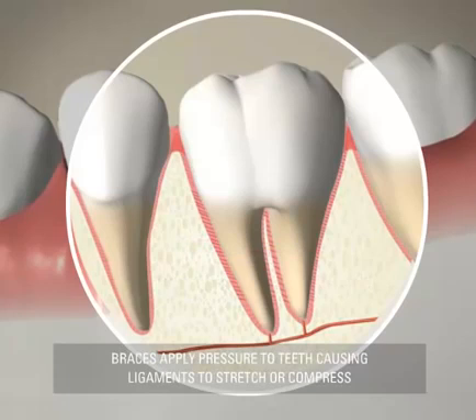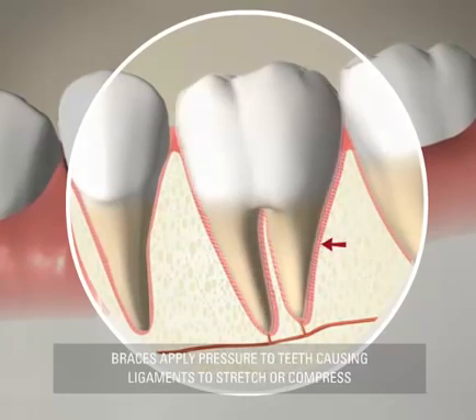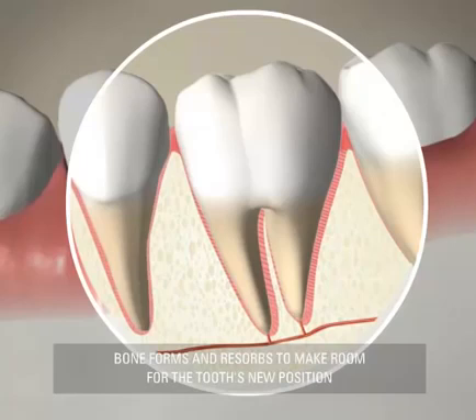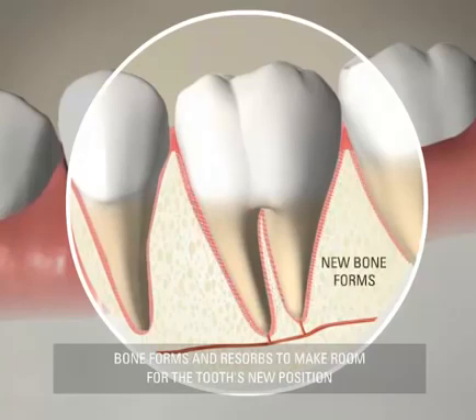When slight pressure is applied to a tooth from the braces, the ligaments will stretch on one side of your tooth and be compressed on the opposite side of the tooth. Where the ligaments are stretched, the connecting bone forms new bone, decreasing tension on the ligaments.